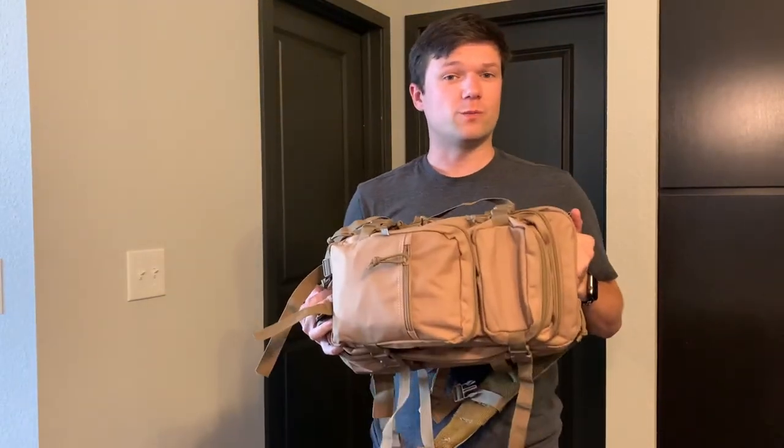What's up guys, Chandler here coming back with another video. This one is another build we're really excited for — it's my CZ Scorpion, my new backpack gun. Let's check it out.